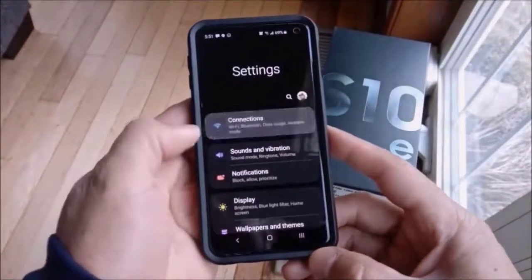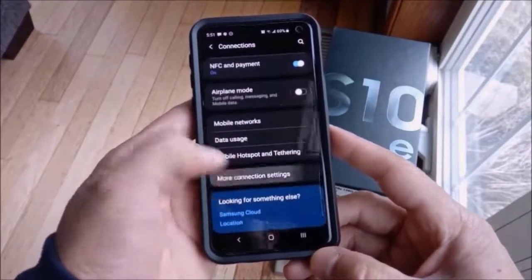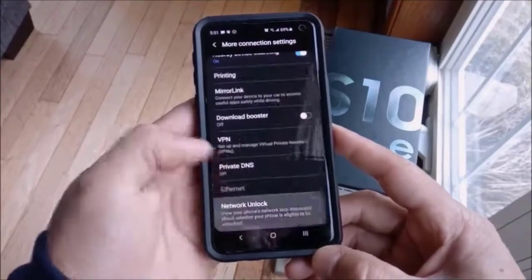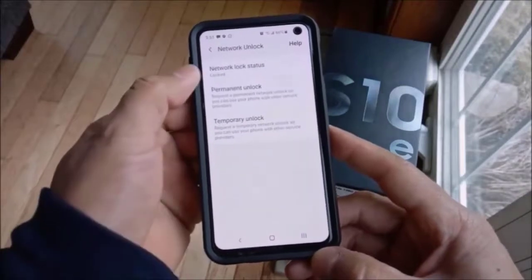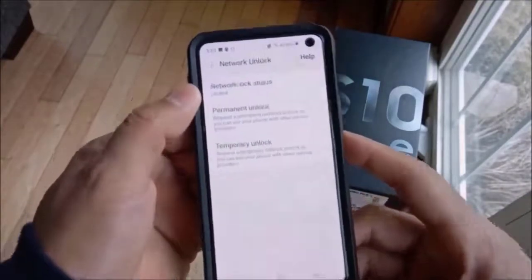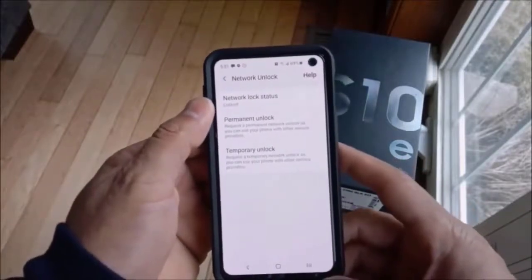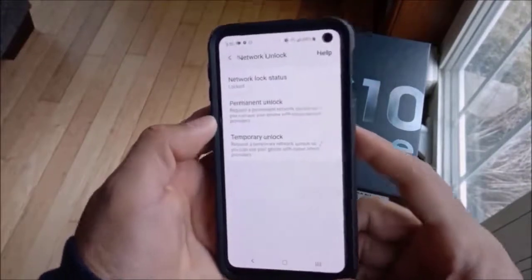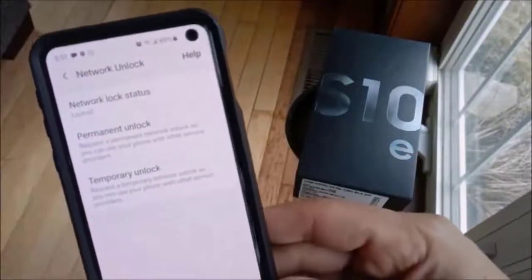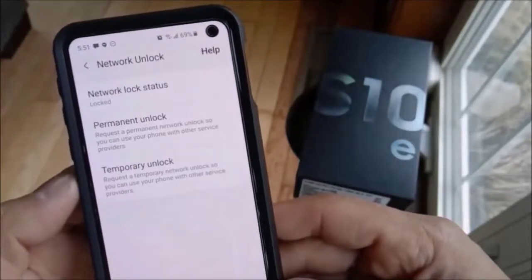Once you receive the unlock code, here is the process to unlock your device on the phone. Head into Settings, then Connections, then go down to More Connections. Here is where you will find Network Unlock. Select Network Unlock and you will see the device is currently locked. You have two options: permanent unlock and temporary unlock.